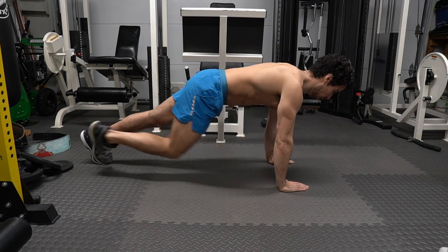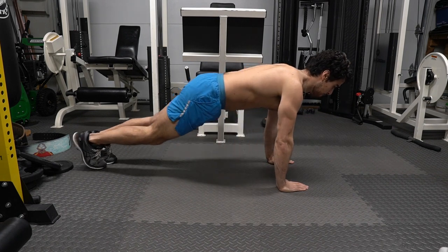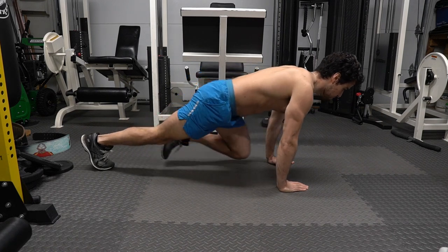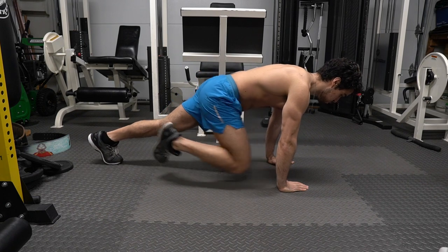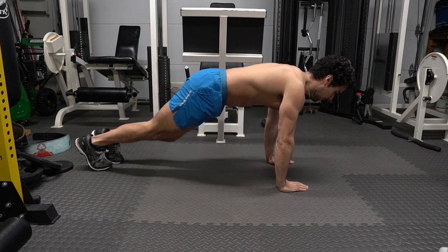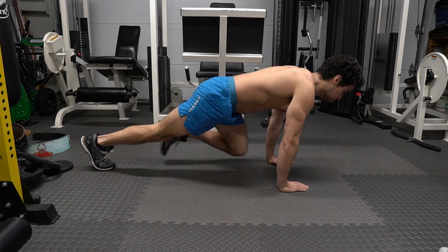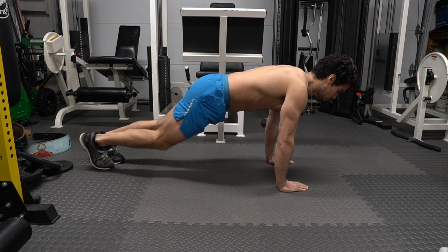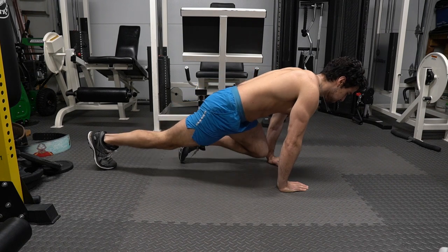Try doing mountain climbers slow while getting your knees in between your hands. This will activate the core again, but also the legs all over. If both core exercises are too much for you, just do one or even try leg raises. What I like about this exercise is it tests my body weight. Bent leg raises are great for those who are still trying to tone their abs.